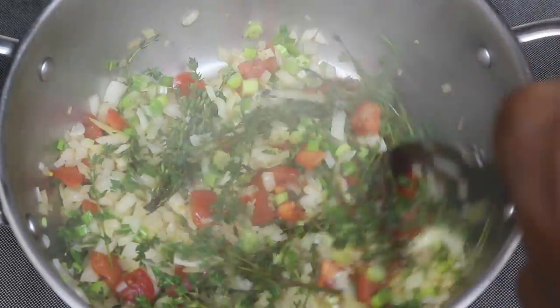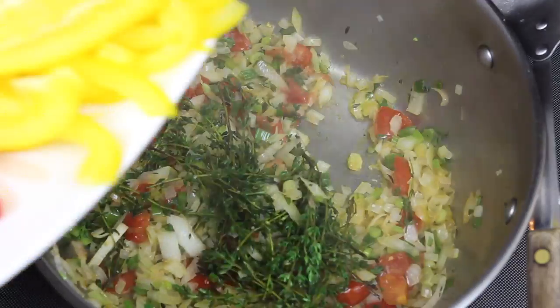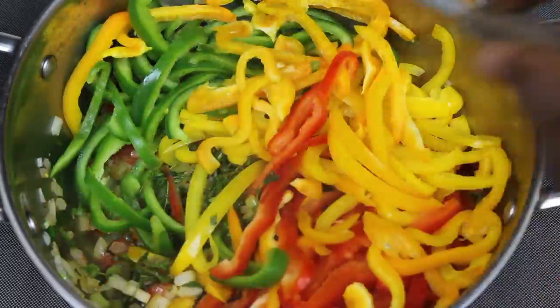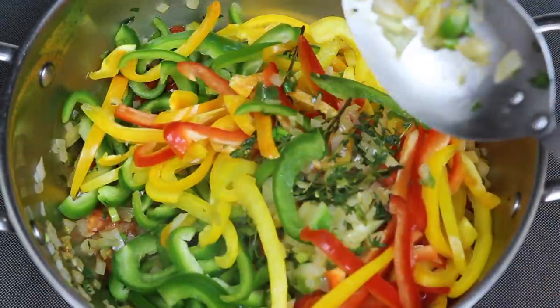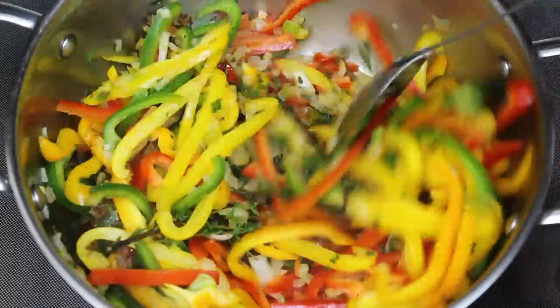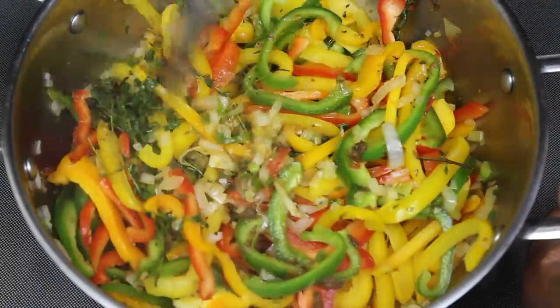We just let that cook up and we wait until the onions are a little bit translucent. And then after that, we're going to go ahead and add our bell peppers in. We throw all of our bell peppers in here. Now, what you want to do is turn the heat down to medium low and kind of sauté this. What I did was I added the jerk sauce as well, so I'm just going to mix that all together.